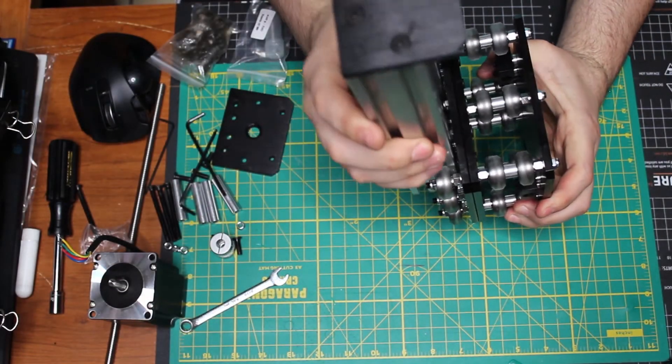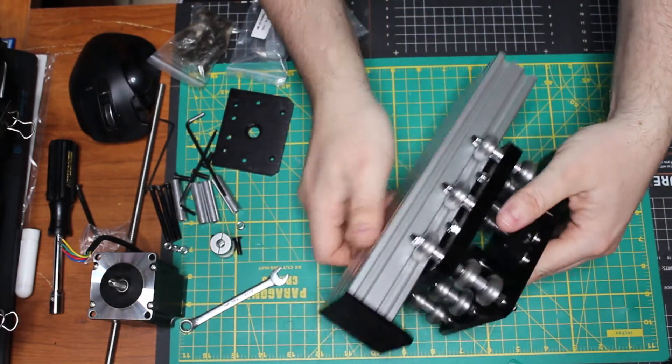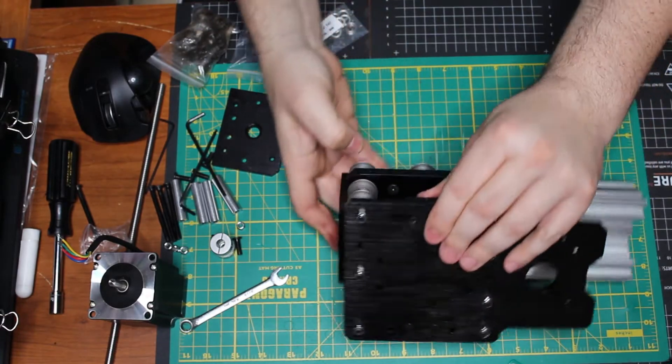Test fit the carriage. Make sure it's fitting right, it's rolling right, all the wheels are rolling and they're all engaged.